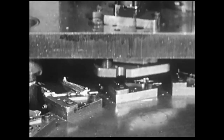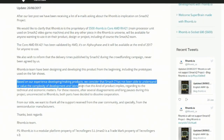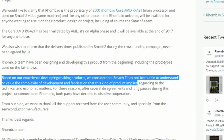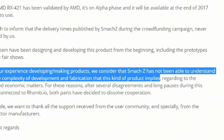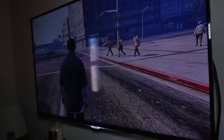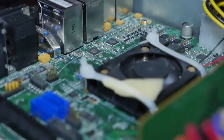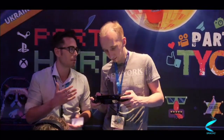I'm just a guy who gets proven right time and time again. And maybe I'm not the only one. Allow me to read you this quote: 'Based on our experience developing and making products, we consider that Smash Z has not been able to understand or value the complexity of development and fabrication that this kind of product implies.' That quote comes from their old partner who left them last year — kind of sounds like a prophecy now, don't you think? If Smash was to conduct a legitimate Kickstarter campaign, they would almost be at the point now where they could start asking for people's money. All of this nonsense with the PCB and the video out problems — that's all stuff the backers should never have been on the hook for. They presented this campaign under the lie that they had all this sorted out.